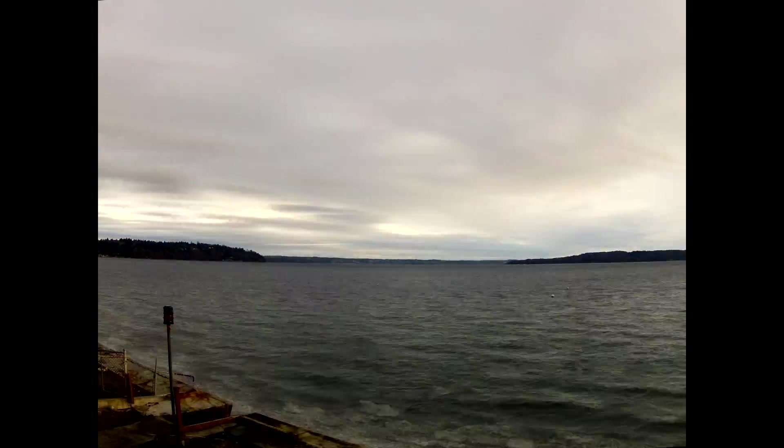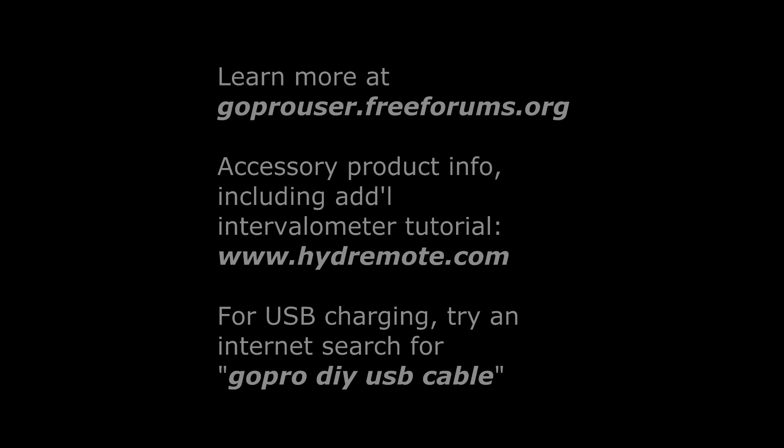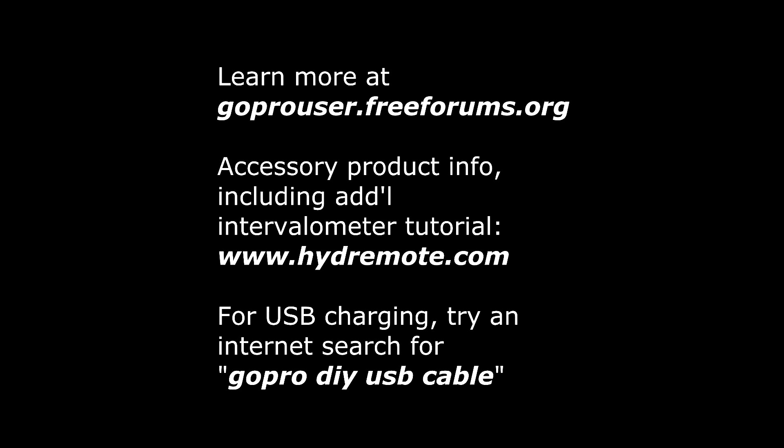I'm really happy how this turned out. The camera still read a full battery when all was said and done and was not too hot. For more information, you can learn more at goprouser.freeforums.org.